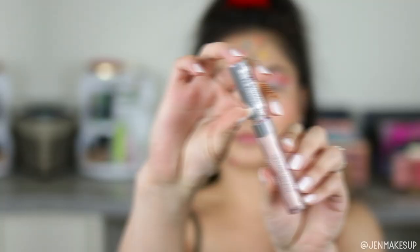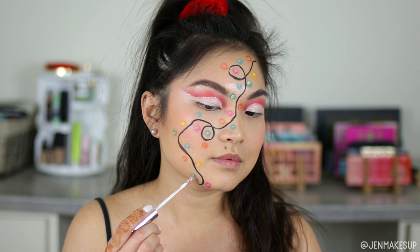Next I'm going to take this white eyeliner from Clean Color Cosmetics — these are like a buck — and I'm going into the center of the bulbs and popping this white on. I did have to press it in pretty hard, so there's that. Then on top of that I'm using this Maybelline Color Tattoo Eye Chrome in Gilded Rose, just to give it a little bit more pop so that it sticks out more.